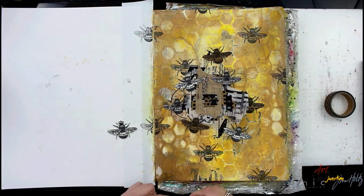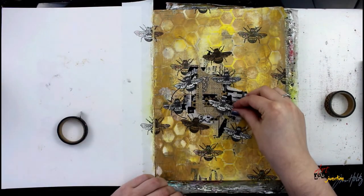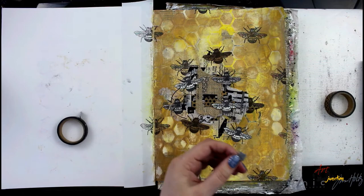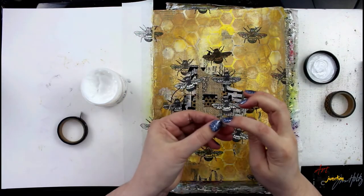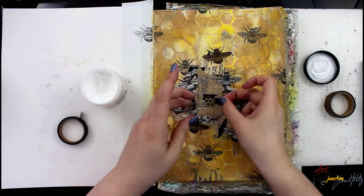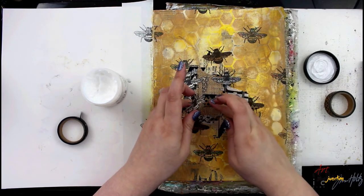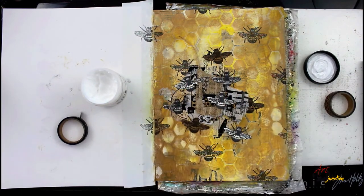If you want to make sure your washi tape stays in place — because it is a very low-tack tape — I'm just going to put a little bit of glue on the back of it to make sure it doesn't lift up later. I think of this more as a collaging element than an actual tape or adhesive.